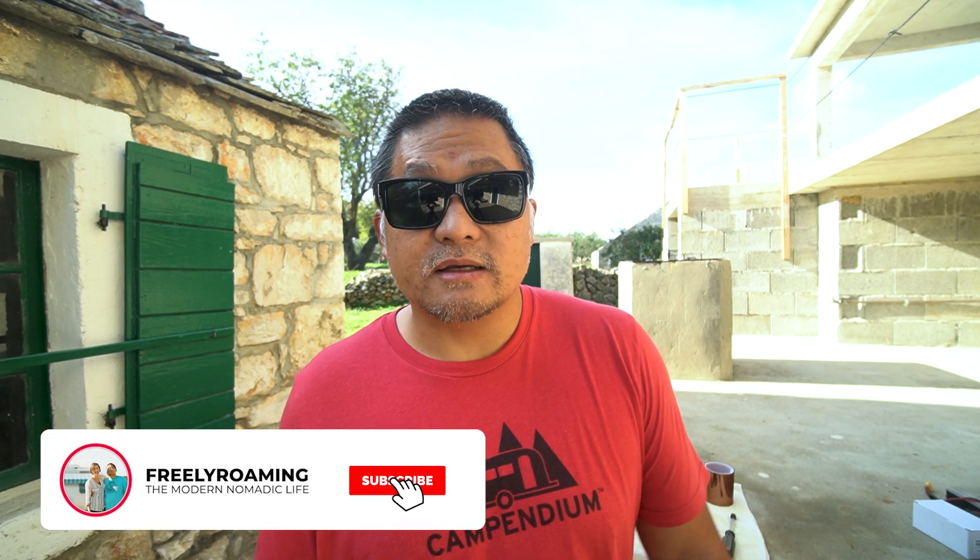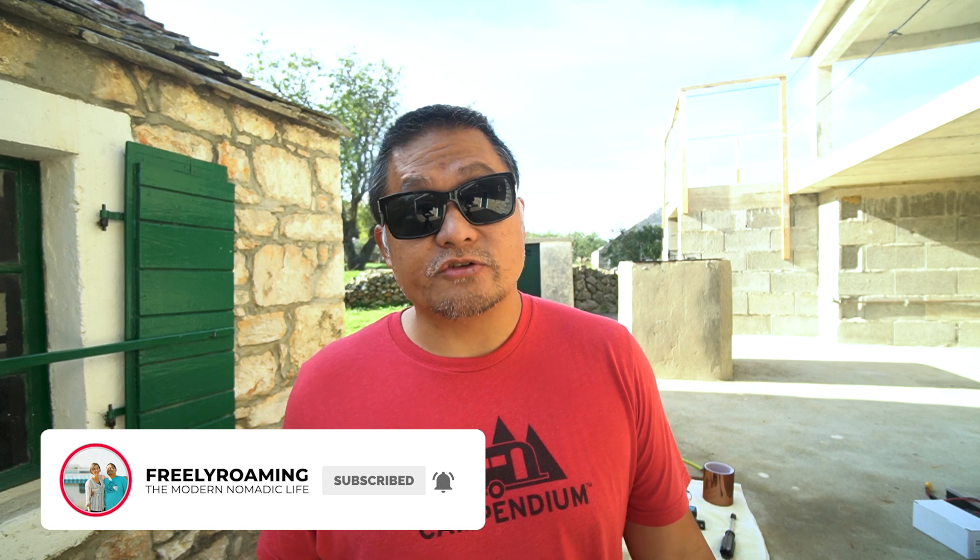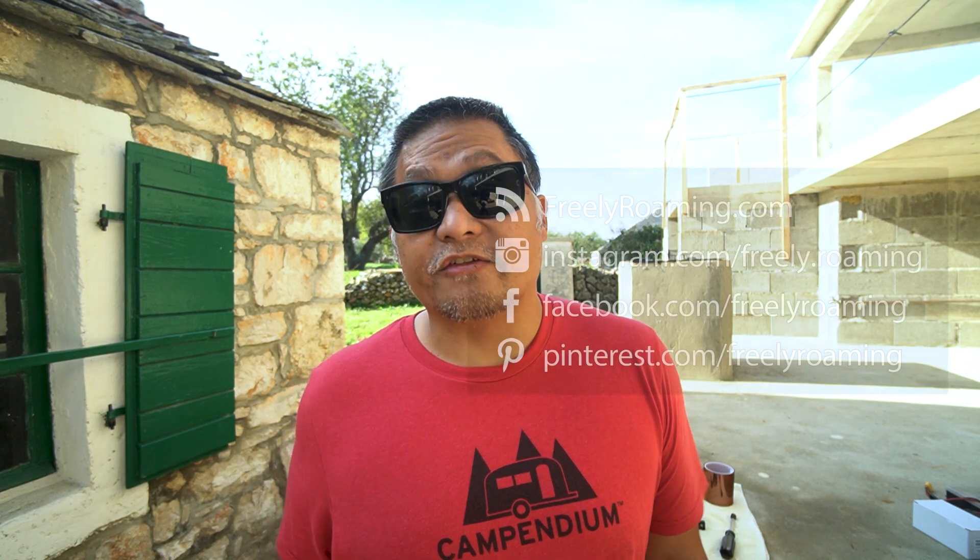Thanks again for watching, and special thanks to those who support us on Patreon — those contributions really help us build this channel. Hope you guys enjoy this and I'll see you in the next video.